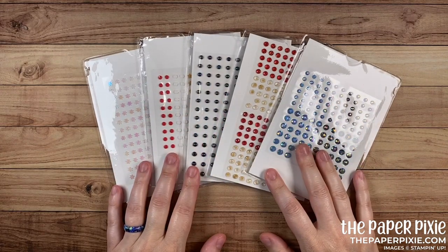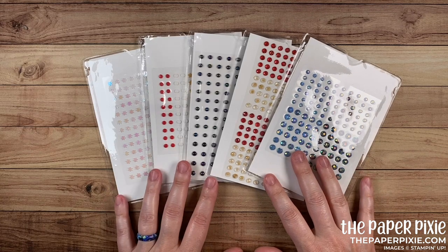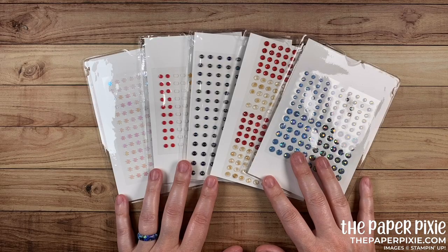Hi there! This is Julie DiMario from ThePaperPixie.com. I'm an independent Stampin' Up! demonstrator in the US, and in this video I've got a super quick organizational tip for you.